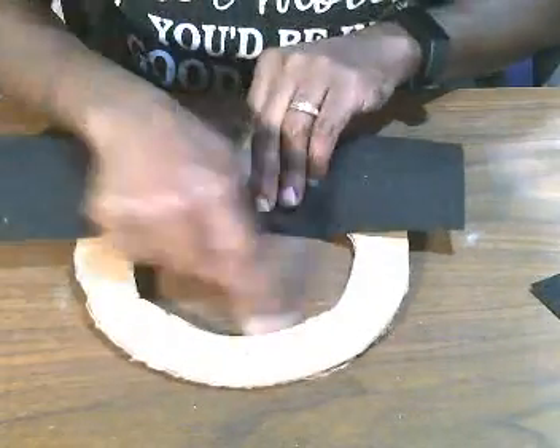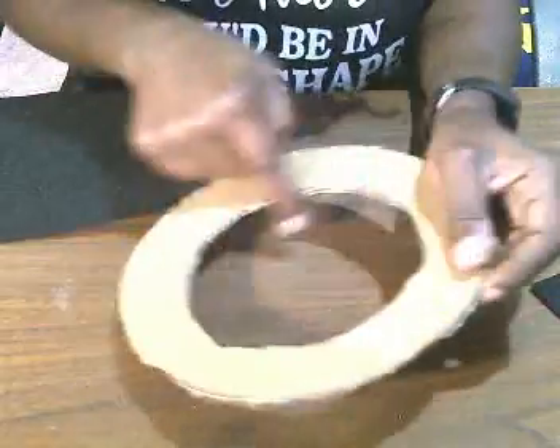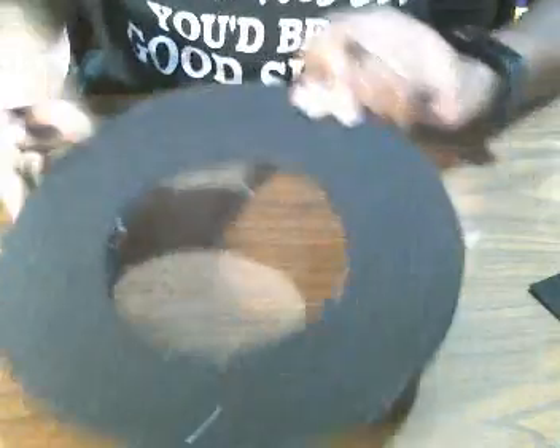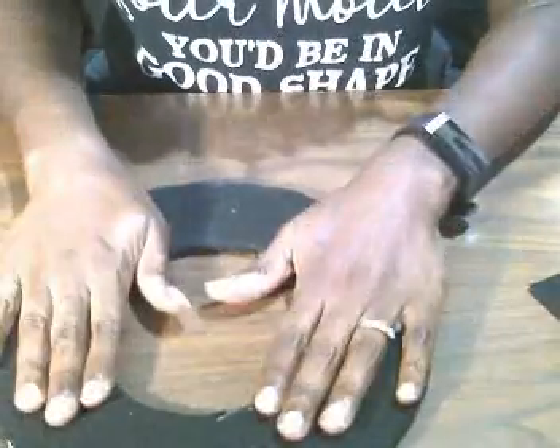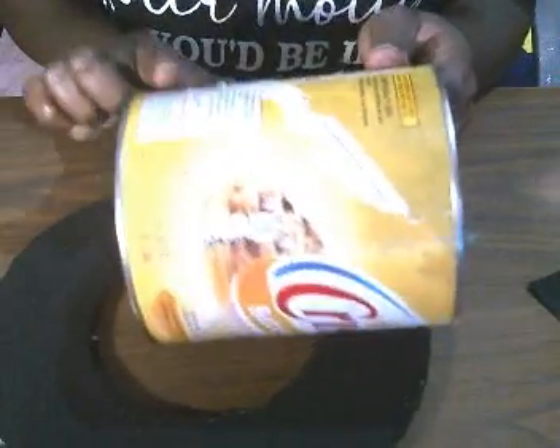Once you have that cardboard brim piece, you're going to cover the whole thing in felt, going all the way around, then cut out the middle hole. Once you do that, this is what it should look like all cut out and covered. Then you're going to take your can and cover it in felt as well.